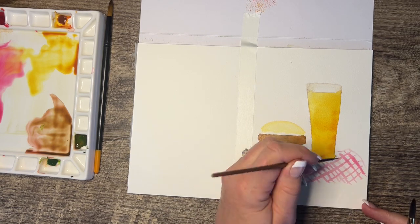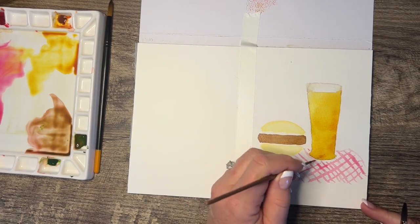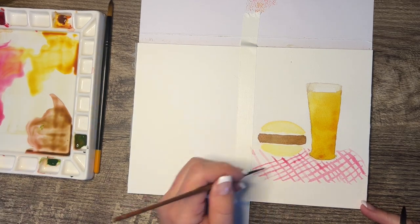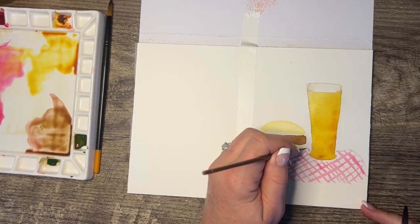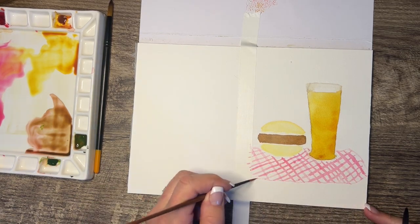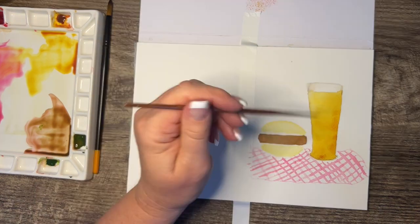I want it to look kind of wavy, so I try to jiggle the brush a little bit instead of making perfectly straight lines. That's real simple — have fun doing that.